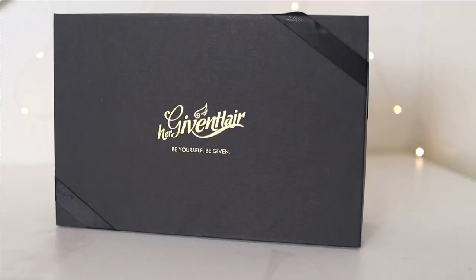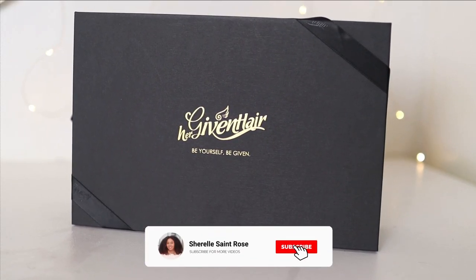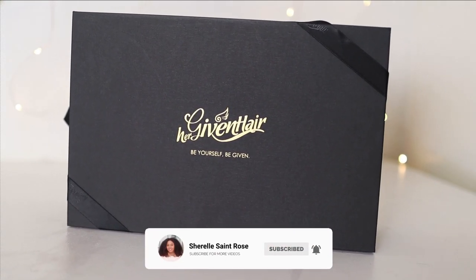Hey everyone and welcome back to a new video. Today we'll be trying out a wig from a popular company, and this is actually the first time I've tried out a wig from them. You may have heard of them before — this company is called Her Given Hair.